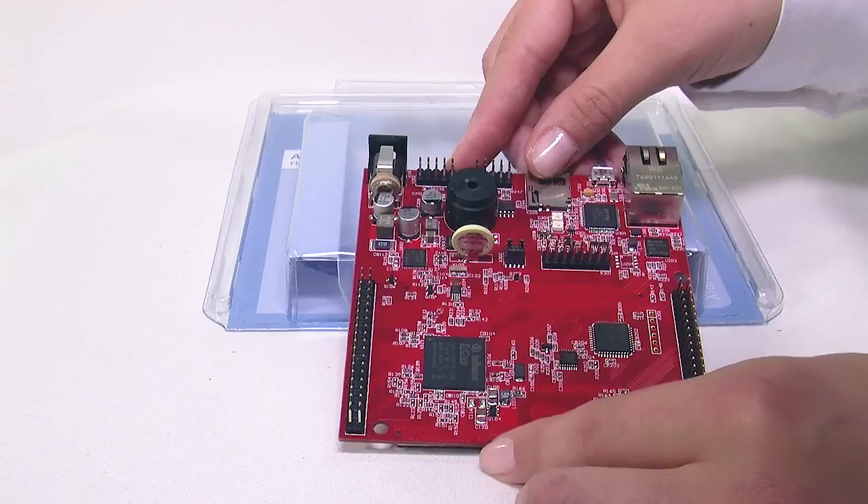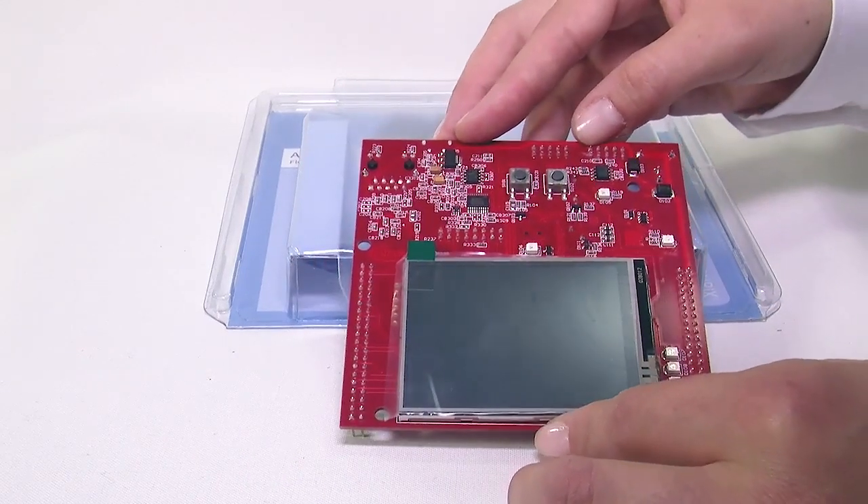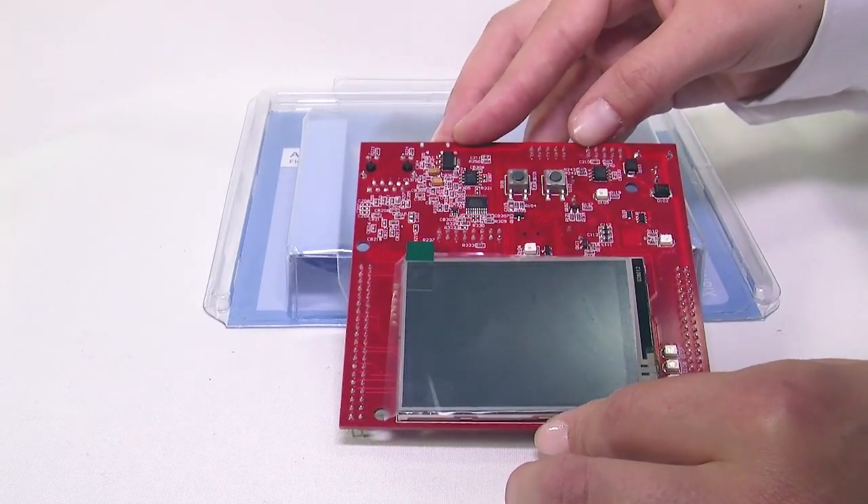Now let's see the highlight of this board. On the other side, we have a touch display with a resolution of 320x240 pixels.